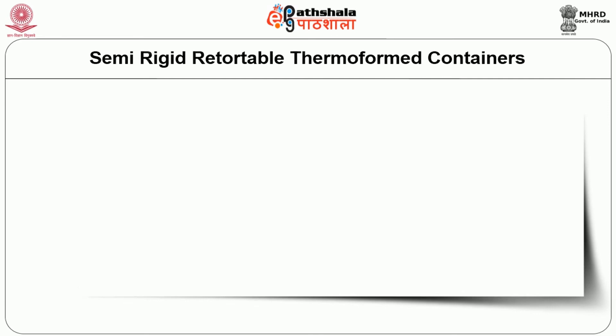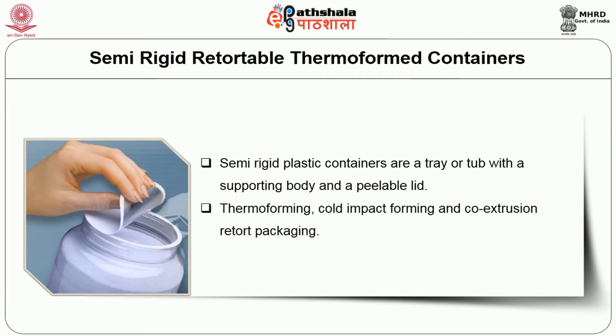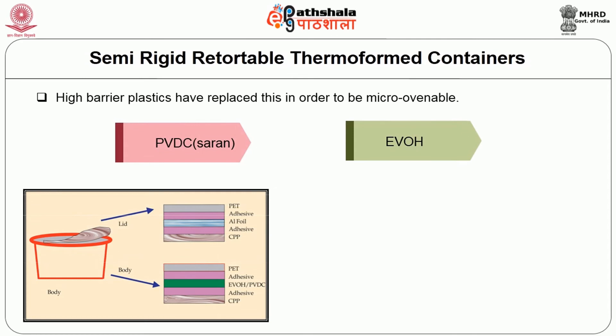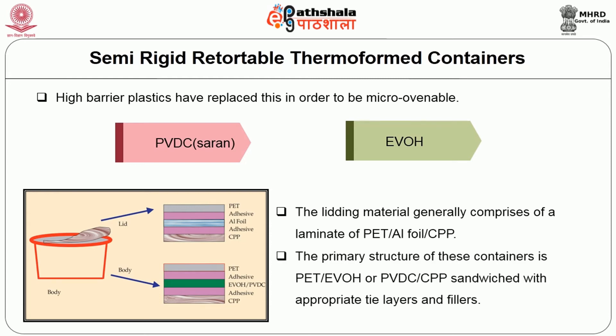The next one is semi-rigid retortable thermoformed containers. Semi-rigid plastic containers are a tray or tub with a supporting body and a peelable lid. Thermoforming, cold impact forming, and co-extrusion retort packaging are used. Originally the trays were made up of aluminum foil laminated with cast polypropylene as the exterior layer. Recently, high barrier plastics have replaced this in order to be microwave-compatible. Two plastics being used are PVDC (Saran) and ethyl vinyl alcohol. The lidding material generally comprises a laminate of polyethylene terephthalate, aluminum foil, and cast polypropylene.